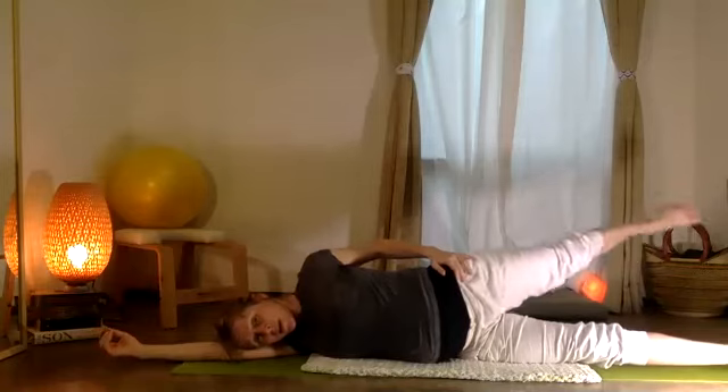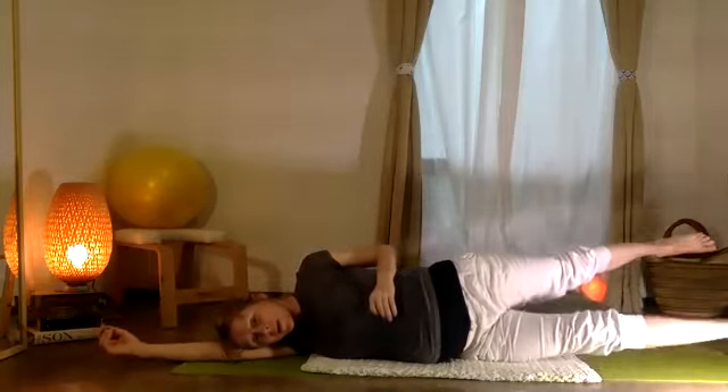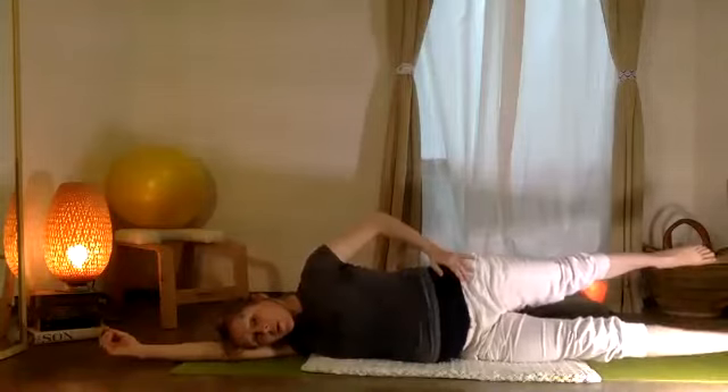Your top leg comes down and up: five, four, three, two, one. Now the bottom leg down and up: five, four, three, two, one.